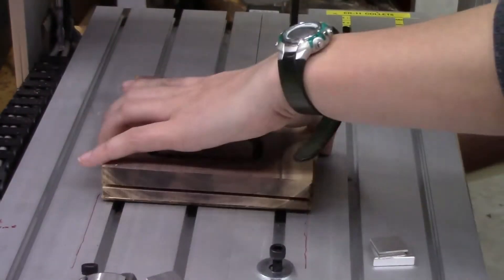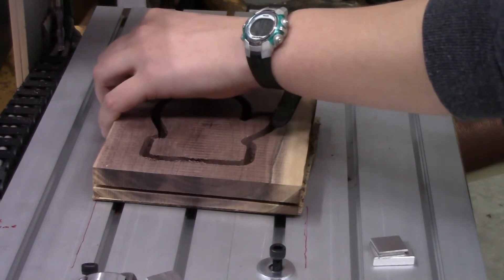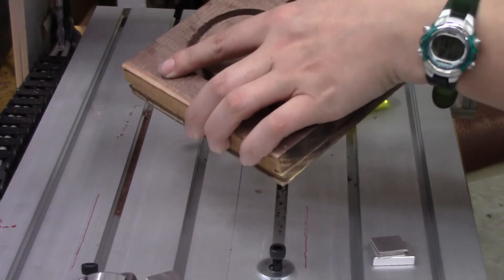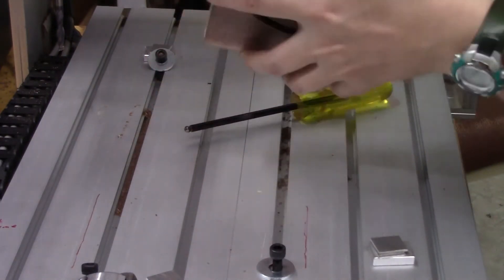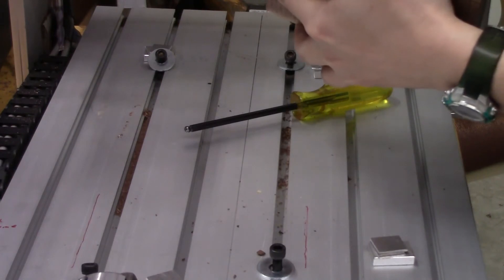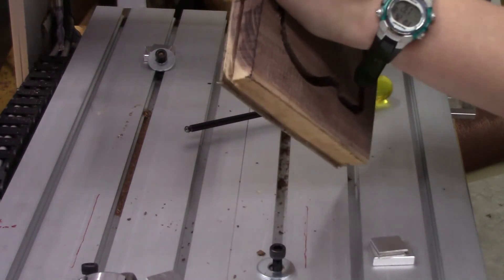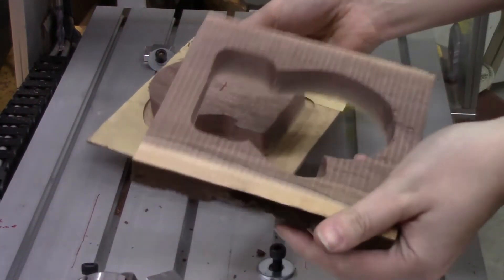Right now I'm just going to take off the clamps and see if this mitten just pops out of the masonite, like I designed in Autodesk Fusion 360, which is in part one if you're interested in checking it out. The double-sided tape actually was a lot tougher than I anticipated, but after a little bit of struggle it just popped out.